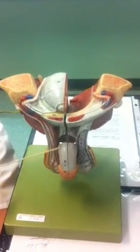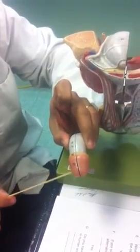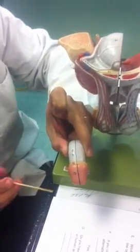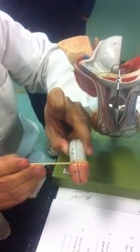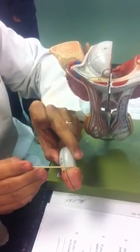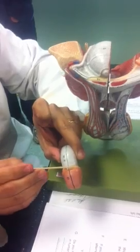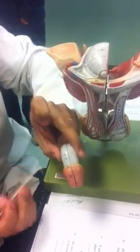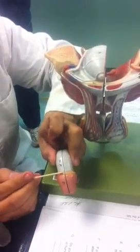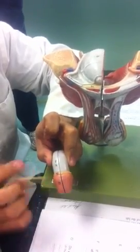In the penis you see here, there are several different important things. Let's take it out like this. First of all, this cap here is called the glans penis. And then you have this thing here — this is just a small portion of the prepuce. We're assuming that this has been a circumcised prepuce. If it were an uncircumcised prepuce, it would be much longer, like a sleeve covering the head of the penis.